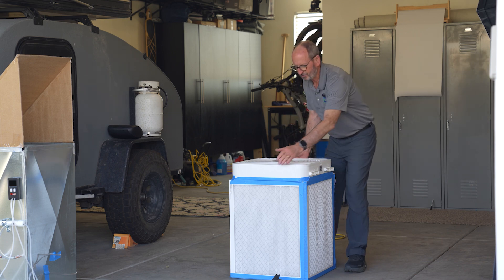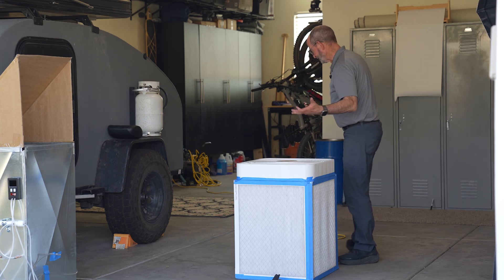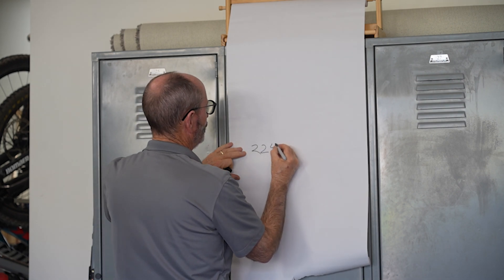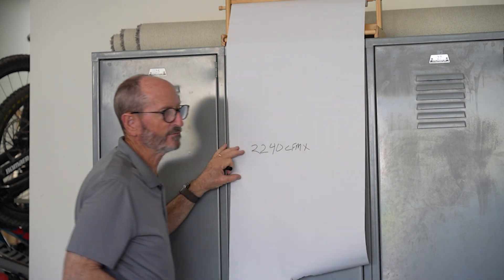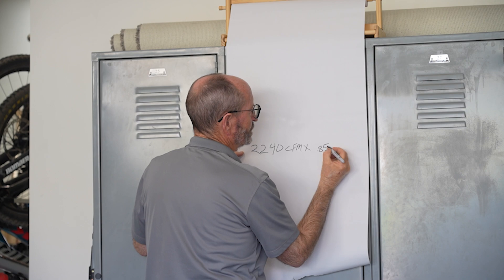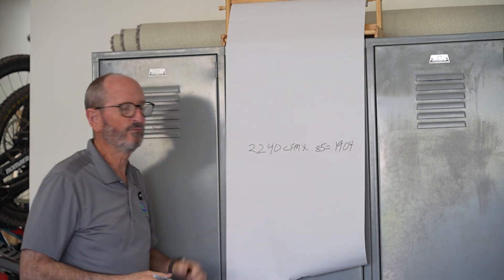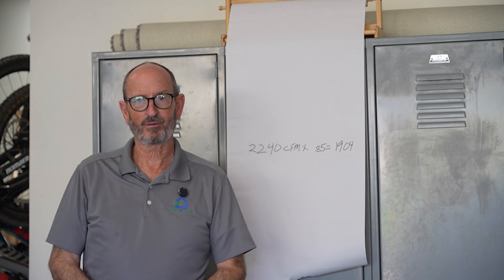What's tricky though is finding out what its CADR is. If you did the math, it would be something like this: that box fan is rated to move 2,240 CFM, and a MERV 13 filter is supposed to be 85% efficient, which would come in at about 1,904 CADR. But that's on paper — in real life, it's different.